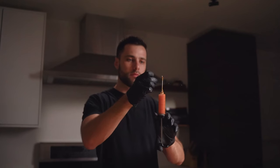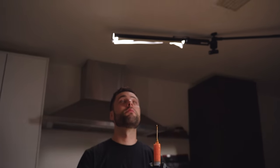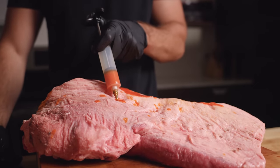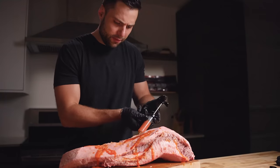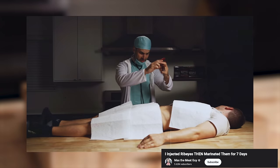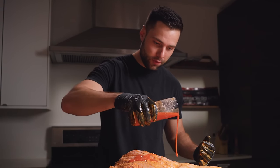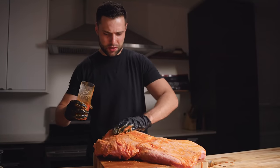The buffalo sauce kind of looks like a tequila sunrise — actually not bad. We're just going to completely inject this thing, getting as much in there as possible. Now that we've successfully gotten buffalo sauce all over me, my kitchen, my sister, and my camera, we're just going to top it off with a little more over the top for good measure. You really want to get that buffalo flavor in there.